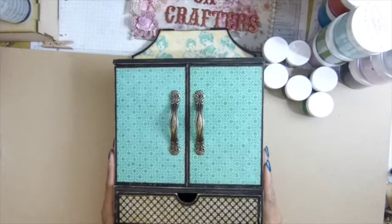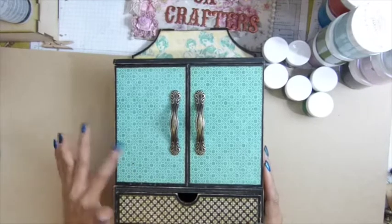Hi guys, this is Sarkopters. Today I'm going to show you the finished project.